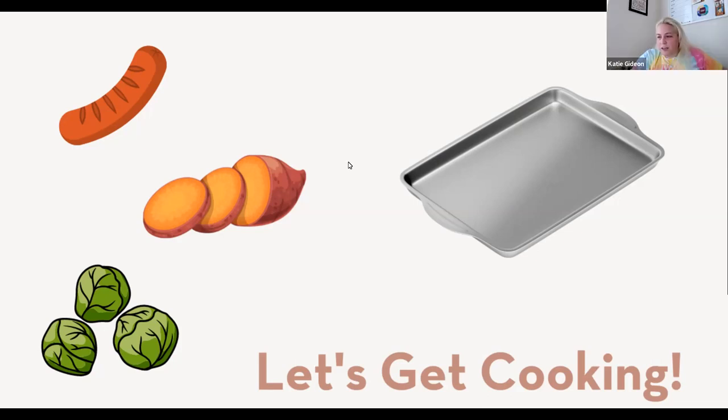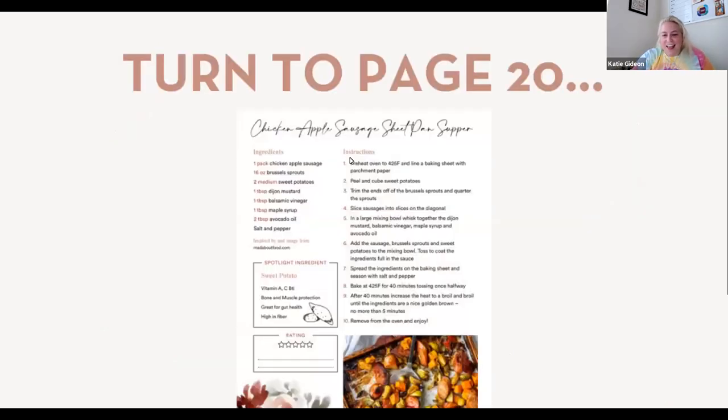I agree with Angela - I'm not a sweet potato fan either. We were just talking about how if you say potato, I think savory, so sweet kind of messes with my mind. But I love a sweet potato and black bean chili - it's one of my favorite go-to recipes in the winter. I think it really does complement each other very well.